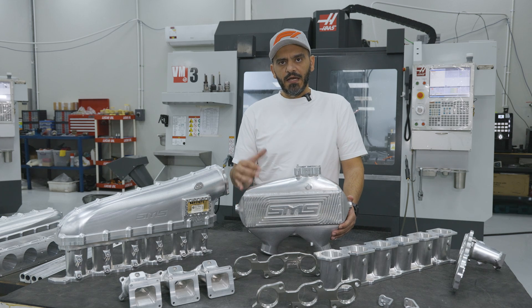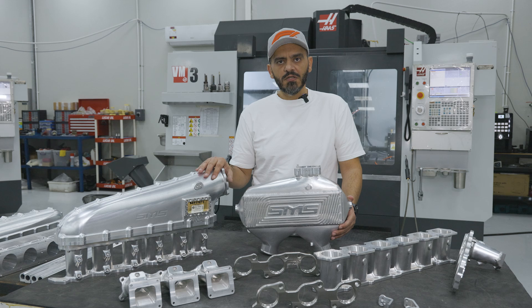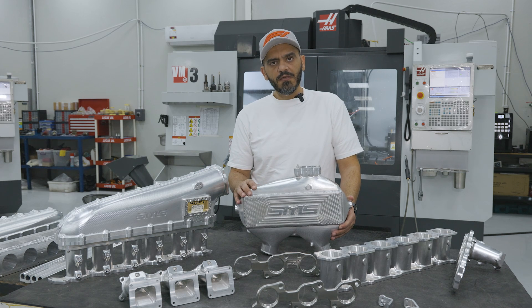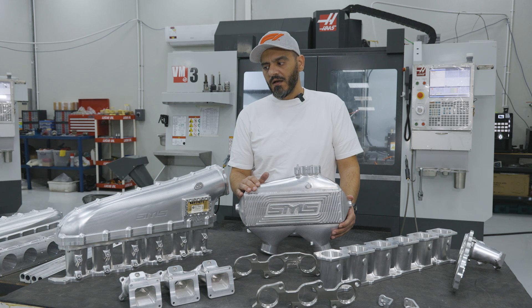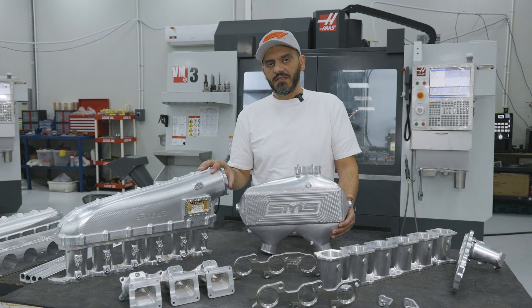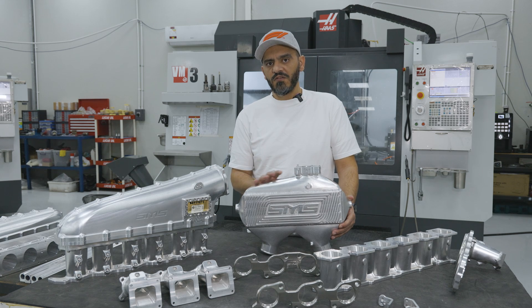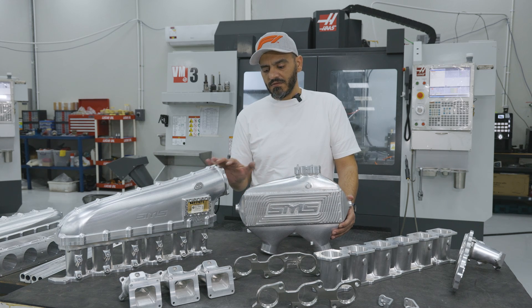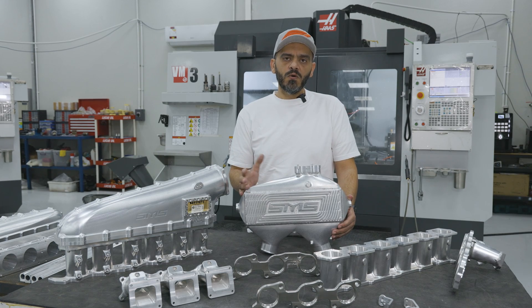In the case of HAAS, when you get the finish and the precision of the design, you need to handle high temperatures. So here we made the choice of HAAS. For components like intakes or coolers, you need a smooth surface finish, and we need a machine that is high quality — and HAAS delivers that.